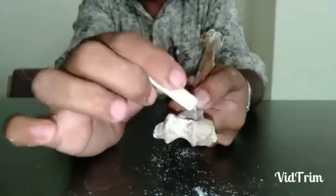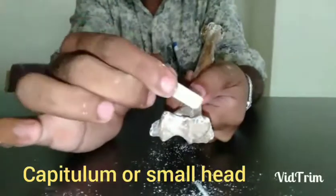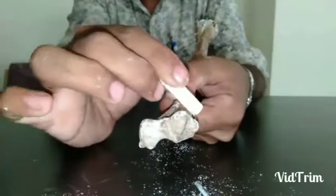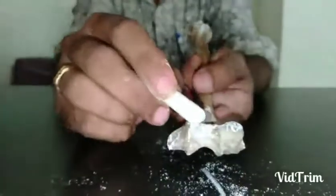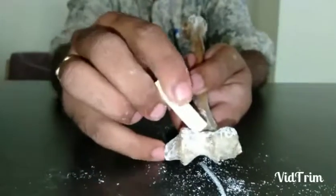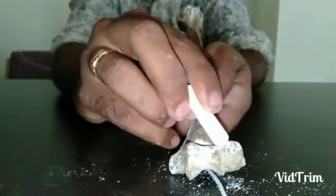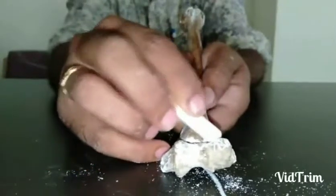Lateral to the trochlea is the capitulum — a small head-like process. Lateral to the capitulum is the lateral condyle, whose tip is the lateral epicondyle. On the anterior surface, superior to the trochlea is a small depression called the coronoid fossa, and behind the capitulum is the radial fossa. The coronoid fossa accommodates the ulna bone and the radial fossa accommodates the radius bone.